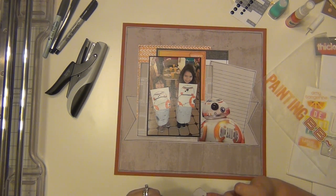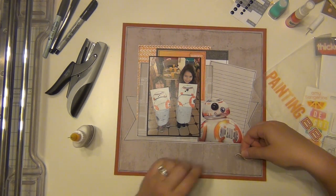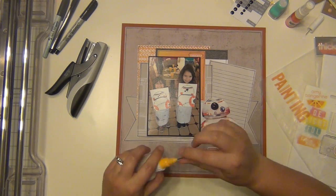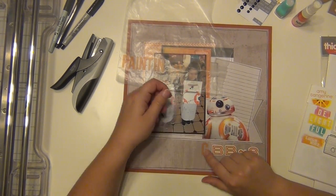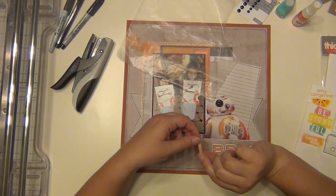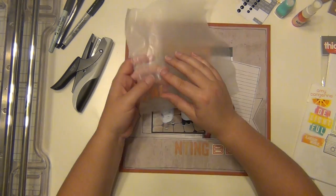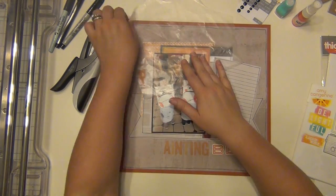For the chipboard thickers I'm using my Scotch quick-dry adhesive to reinforce them, because chipboard thickers don't like to stay for the long run. I always take a few extra seconds and put a little adhesive on the back. The vellum letters I don't need to do that for. There's Kaylin hitting my camera — she's telling me she likes my layout, so I forgive her. I'm getting my vellum letters down here as well. I really like those vellum letters — the font is nice and they're just pretty.